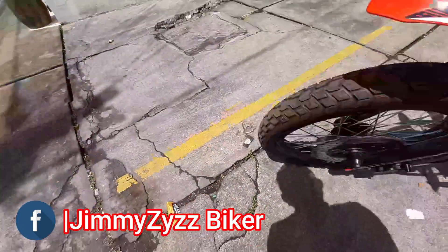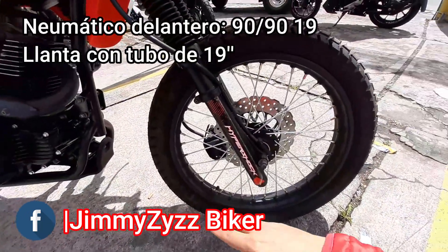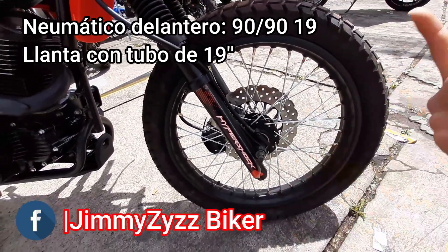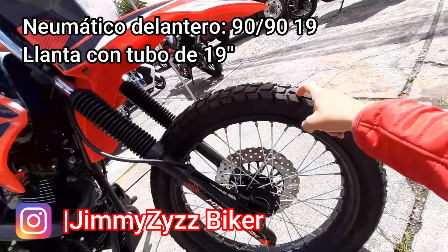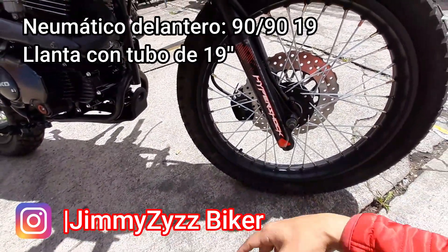En la parte de la llanta y el neumático, contamos con una llanta radiada con tubo, de 19 pulgadas de diámetro. La numeración del neumático es un 90/90 ring 19, con su labrado de doble propósito. De fábrica nos viene con un neumático de la marca Kingston.